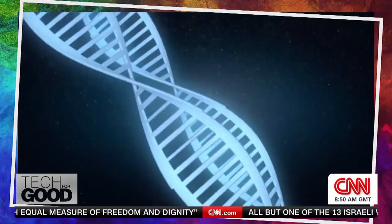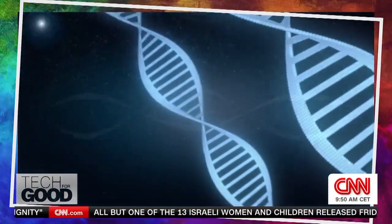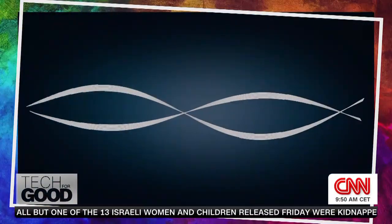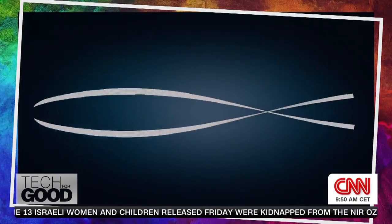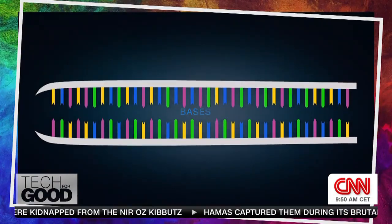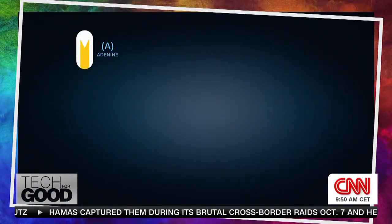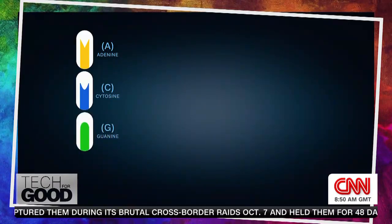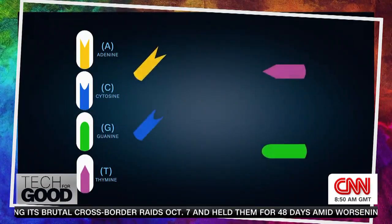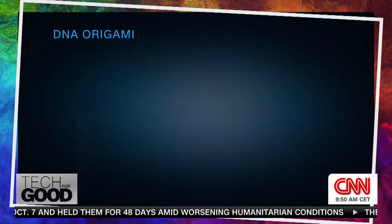In essence, DNA origami is the act of taking DNA strands and reprogramming them so they fold into specific shapes. While most people think of DNA as a rigid double helix like a twisted ladder, in reality it consists of two single strands of little bits called bases, waiting to pair with a partner. There are only four bases in all of DNA, and each one bonds specifically to just one other base, like a puzzle piece.